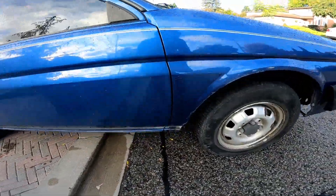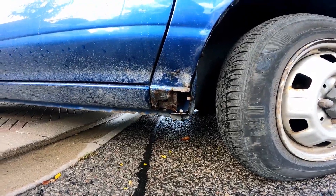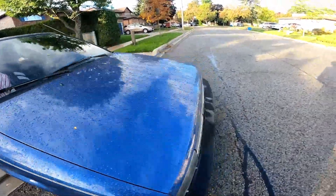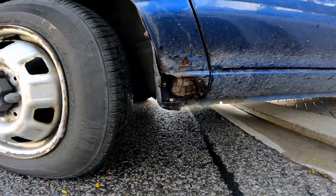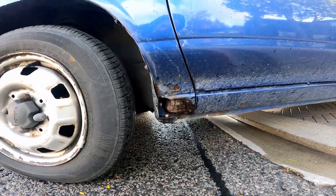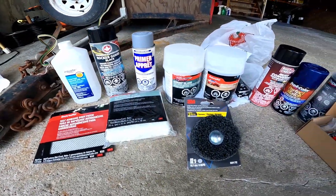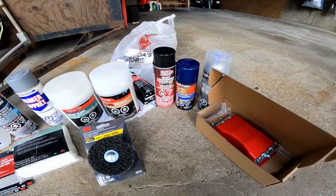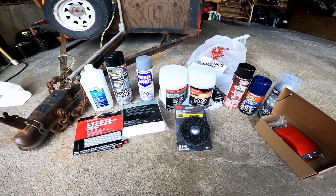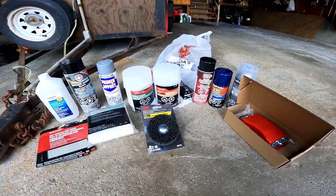Working on the car today. I'm going to fill in the rust at the fenders here, both sides. Gonna be using all these products here, cost about $2.50 but maybe get to return a couple things.